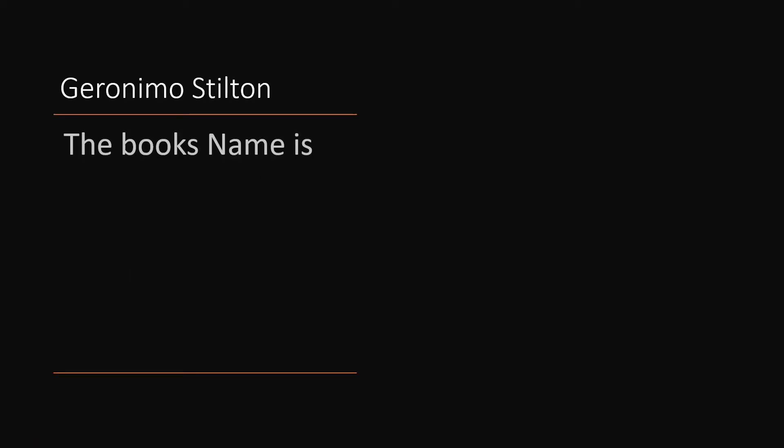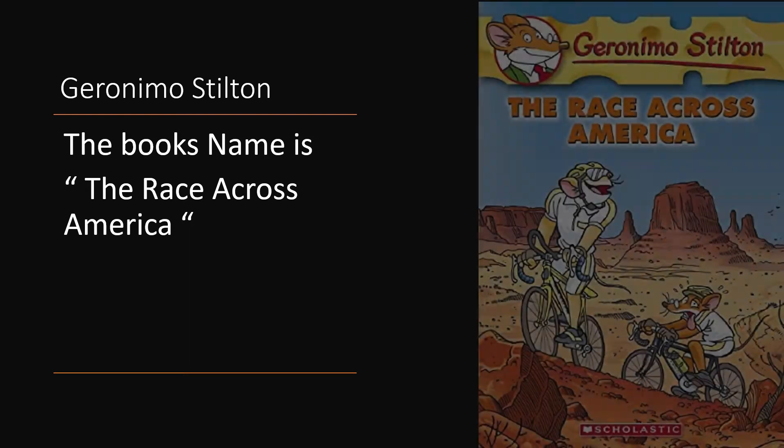Hi everyone, I am Abhinav Praveen from class 6C, studying in Kendriya Vidyalaya Pattam Thiruvananthapuram. Today I am going to do a book talk on the book, The Race Across America.